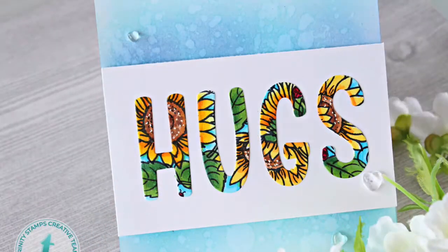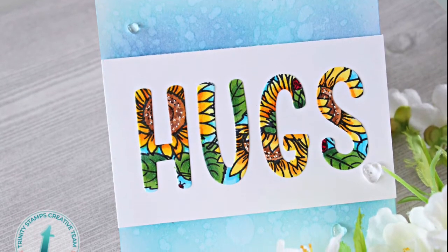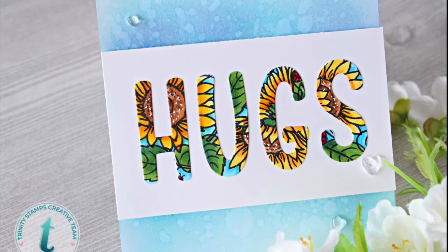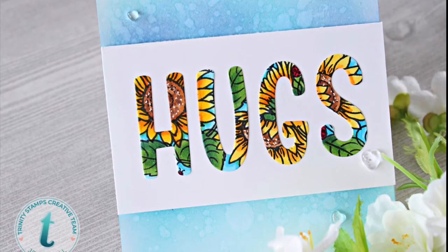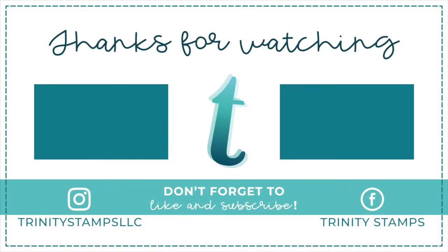Here's a look at the finished card. As an alternate, I thought it would be interesting to show what it would look like on an ink-blended card base with the letters spaced a little further apart. I hope you enjoyed this process — don't forget to go to Facebook and Instagram for more design team inspiration from Trinity Stamps, and here's a look at the tips.